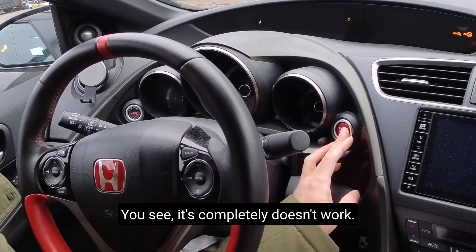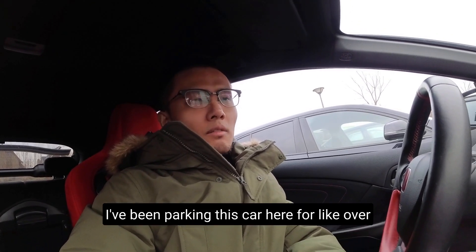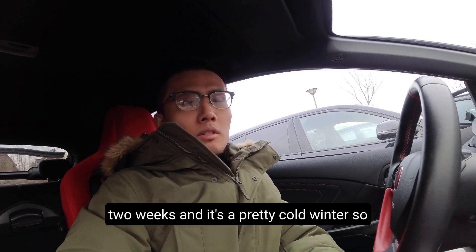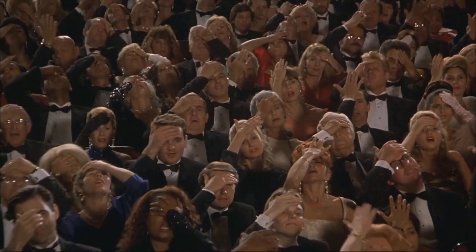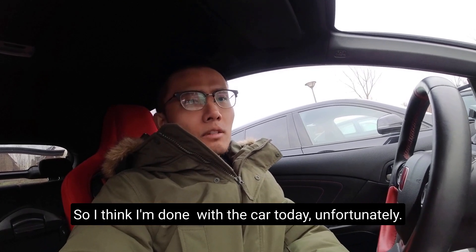You see, it completely doesn't work. My car won't start. I've been parking this car here for over two weeks and it's a pretty cold winter, so I guess that's probably the battery. It's not working.